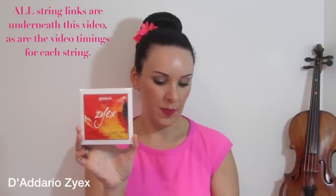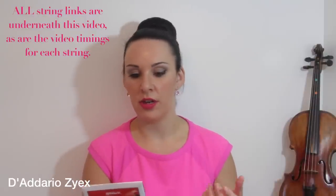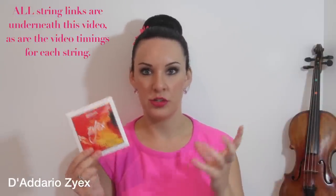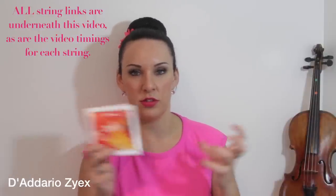Next are the D'Addario Zyex. They say the Zyex strings retain great bow response in any dynamic due to well-balanced tension, break in quickly, and are 100% humidity and climate resistant, maintaining excellent pitch stability. They've been designed for the most demanding musicians and work well on modern or brighter sounding violins. When I tried these I found they had strong projection and are very bright and clear — exactly as described. However, as a whole set I personally felt it was just too much — my violin doesn't like bright strings, I prefer something a little warmer and sweeter.